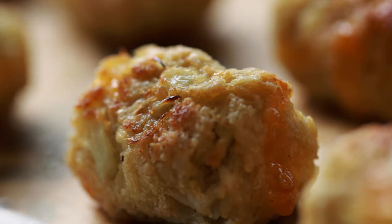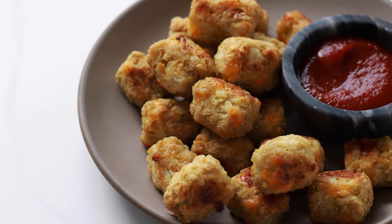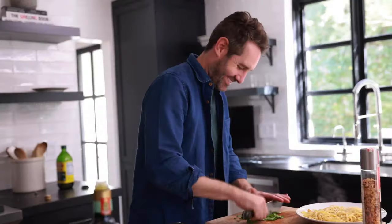One of my favorite snacks from childhood was classic tater tots. I love them so so much. That's why I love these cauliflower tater tots. Hey guys, I'm Justin from Cooking with Coit. I specialize in clean comfort cooking.